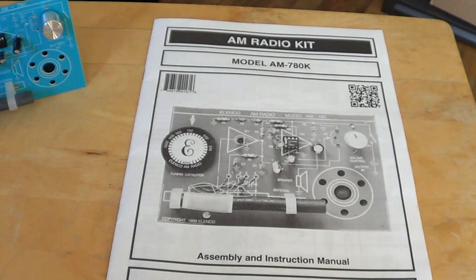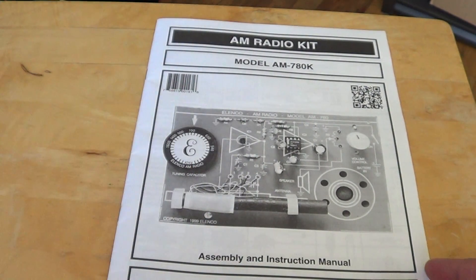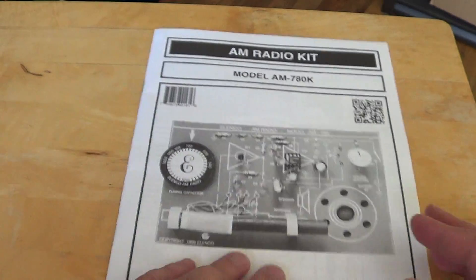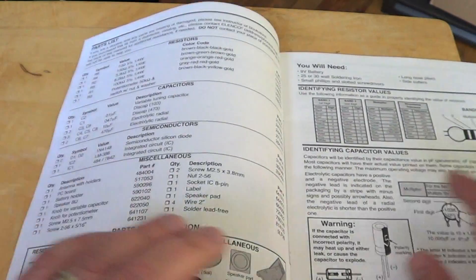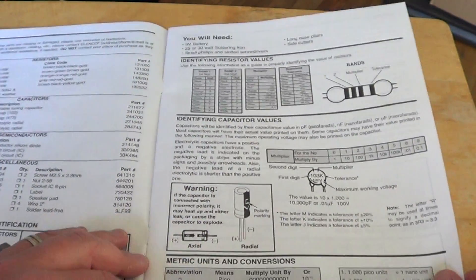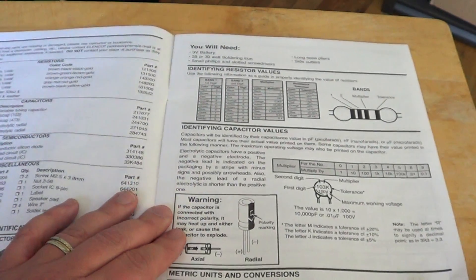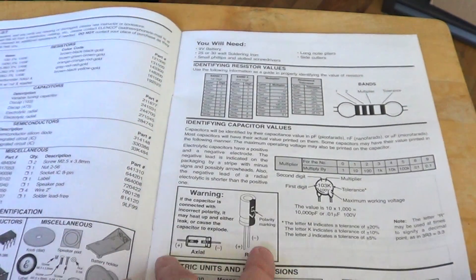What's fantastic about this kit is the manual. Even though it looks simple, it's actually great at explaining. First of all, you have the full parts list explaining what the parts actually do — how to read the color bands on the resistors, capacitors, the polarity of some capacitors, stuff like that.